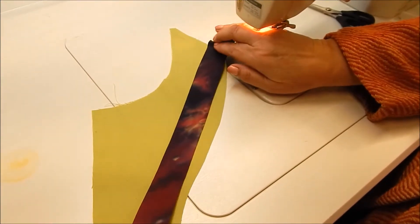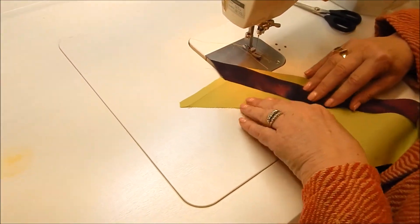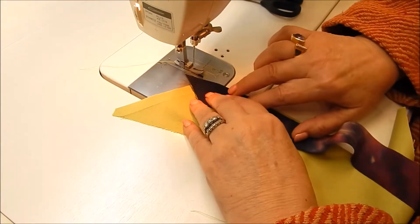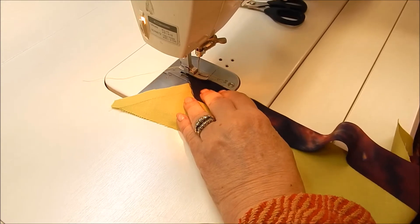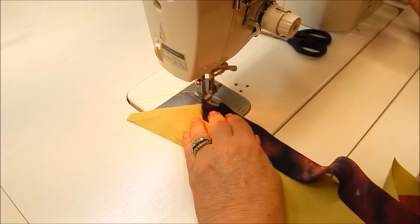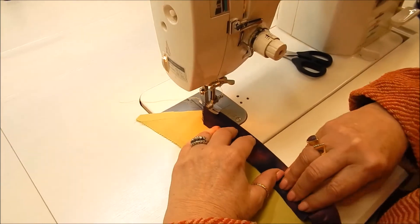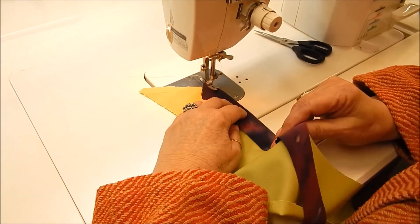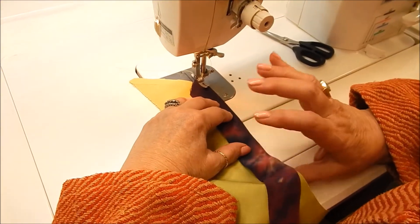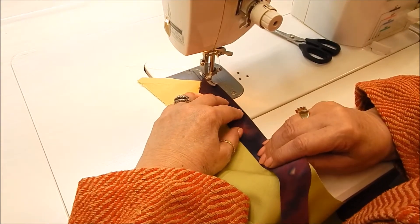I've cut this strip at one and a quarter and I'm going to stitch it at a quarter inch seam allowance. We're just going to lay them right sides together, get them lined up right at the beginning, sink the needle, maybe do a couple of stitches, and then prepare this for the curve. Notice I'm using my left and my right hand — thumb under, fingers on top — which will keep the bottom layer from going through faster than the top.